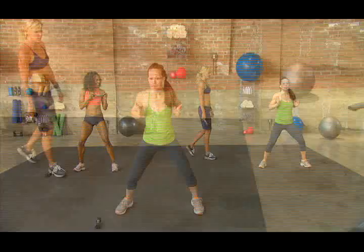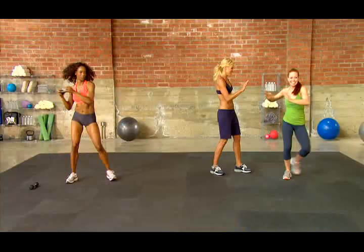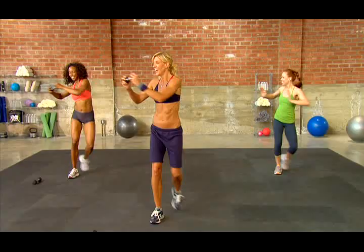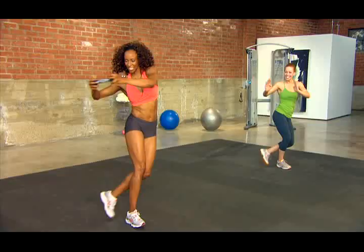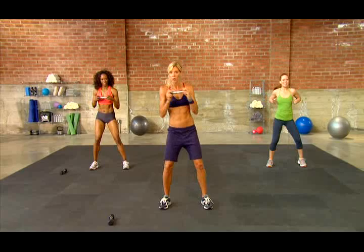Switch sides. You're like doing a 'stop in the name of love' action. She's got Broadway in her right now. Good, power it out. We've got about ten seconds to go. Push it out. Three, two, one.